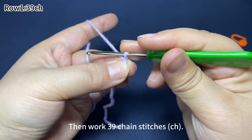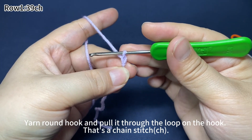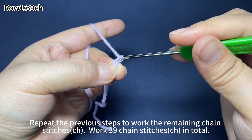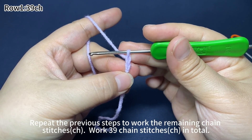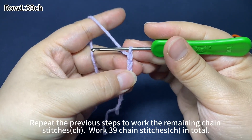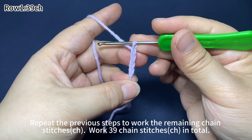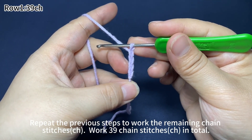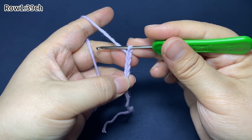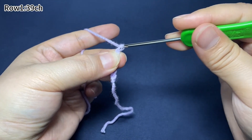Then work 39 chain stitches. Yarn around the hook and pull the yarn through the loop on hook — that's one chain stitch. We need to complete 39 chain stitches. Each V-shape stands for one stitch. Repeat the previous steps to work the remaining chain stitches. There will be 39 chain stitches in total.